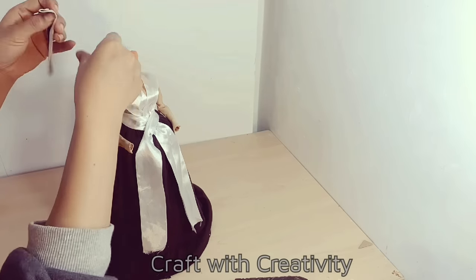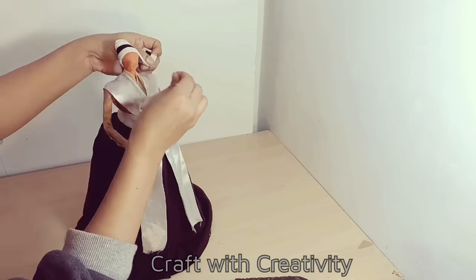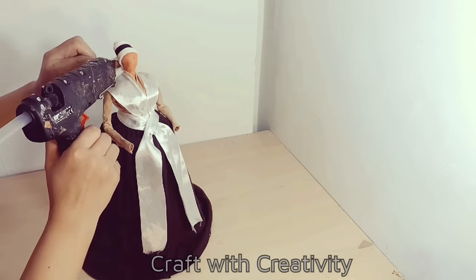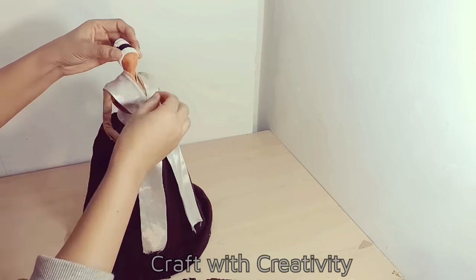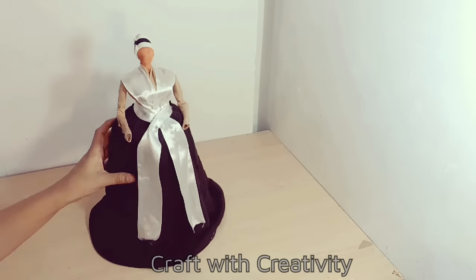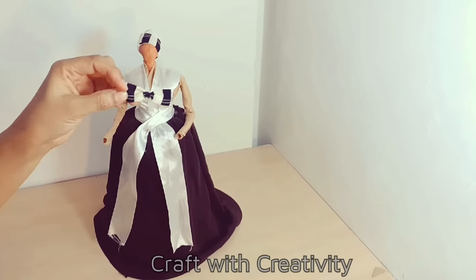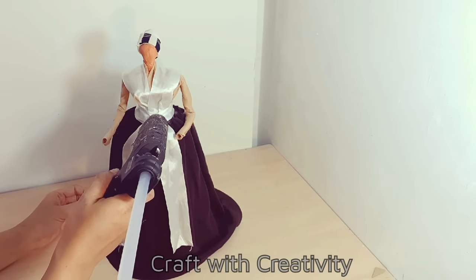It's not a must that you have to follow the same things I'm doing. With the same black and white fabric I made a bow as well, which I will stick here in front.